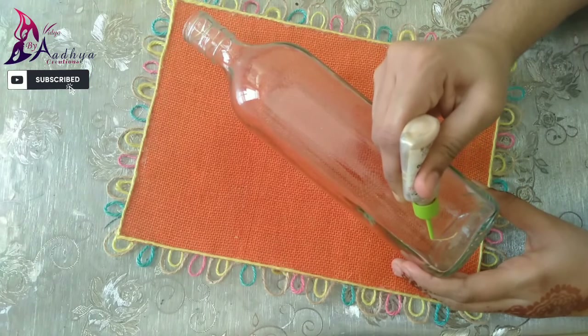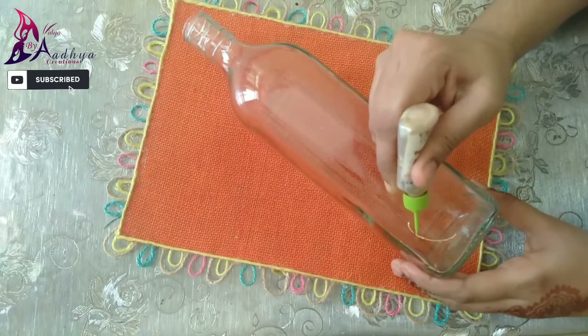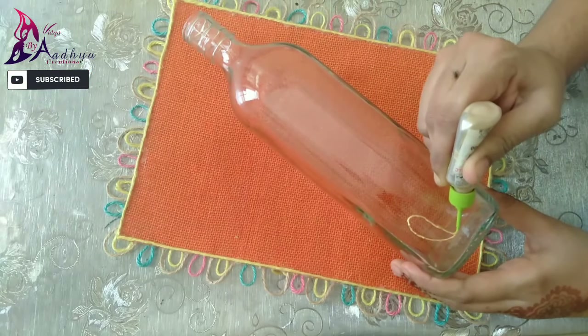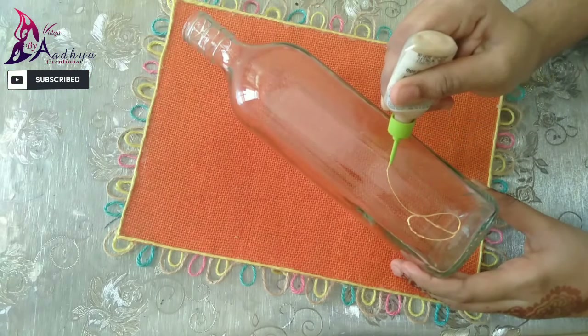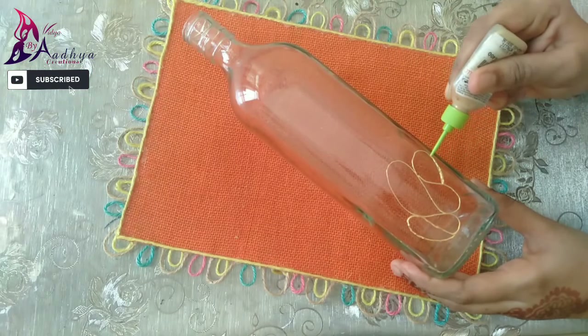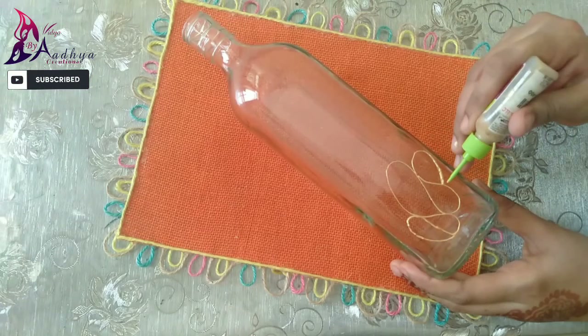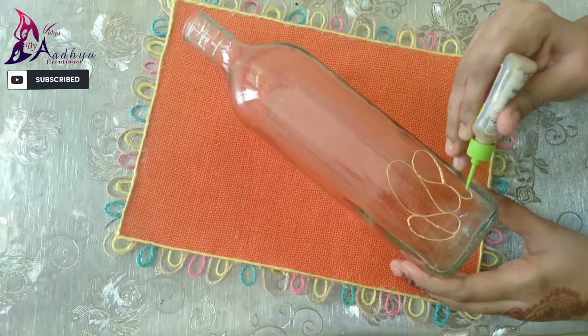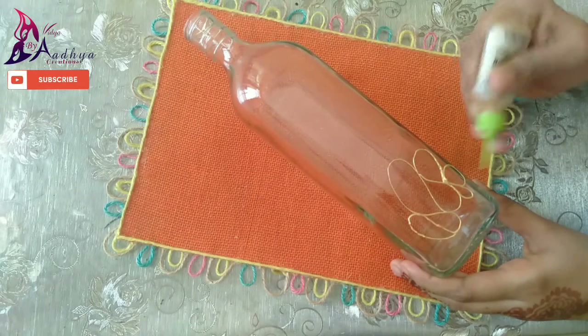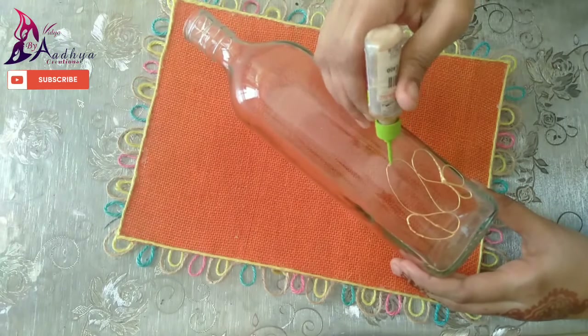I am going to add this to the design. I will add this to the color filly and to the bottle. I will add a little bit of the bottle and to the other space. I will add this to one side.